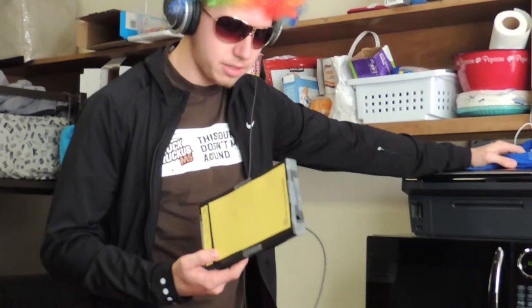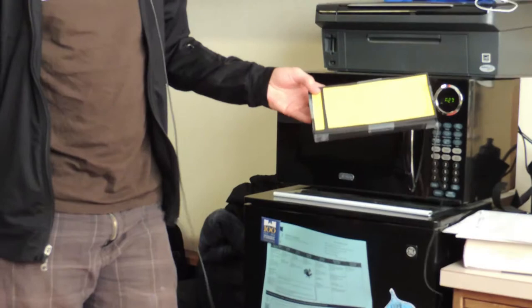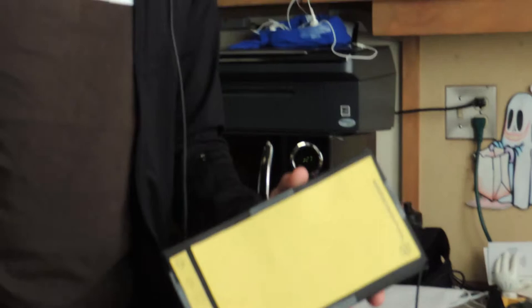I guess we could talk about how durable it is. Look at that — nothing. I mean, if you did that with a phone, it'd be trashed. That's why this is the phone you should buy, everybody. $4,500 for this and an Afron.